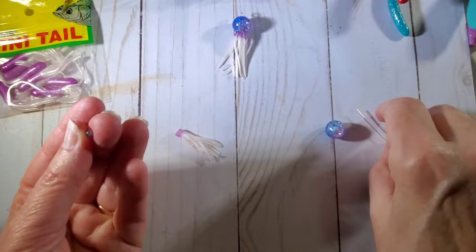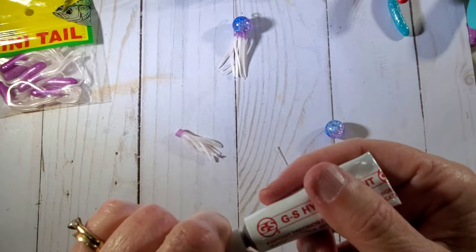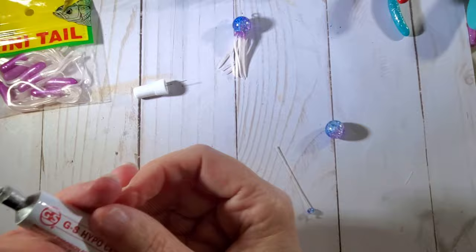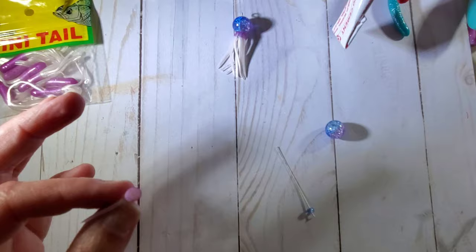Then I'm just going to use a bead — not a seed bead, just a little bit bigger than a seed bead. And I'm going to use some of this hypo cement, it's a beading cement. I'm going to put that inside that little hole that's in there.